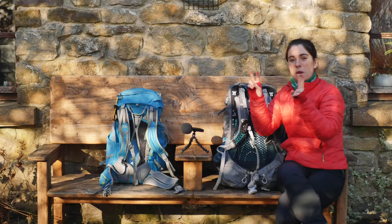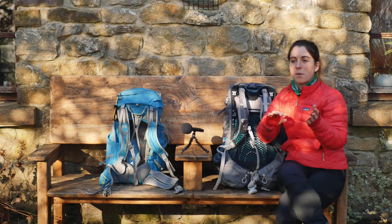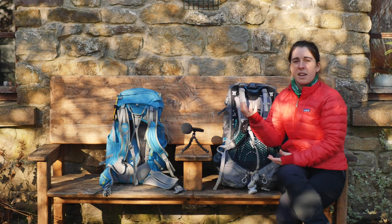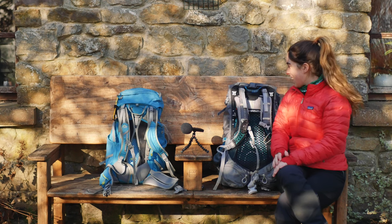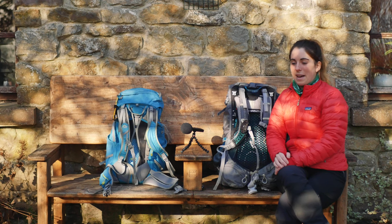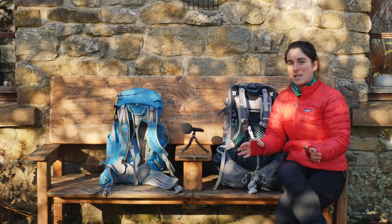This Osprey is set to a medium back setting, and it comes in a small size — there's also a women's fit. A lot of brands are moving away from men's and women's fit because not all women are under five-five and not all men are over five-ten, going for small and large sizing instead.